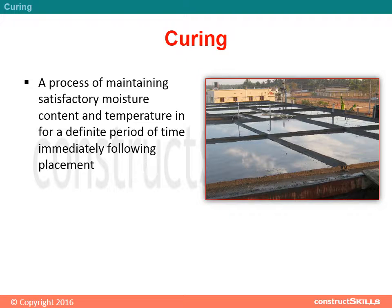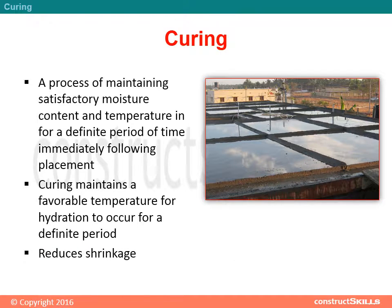Curing is a process of maintaining satisfactory moisture content and temperature for a definite period of time immediately following placement. Curing maintains a favorable temperature for hydration to occur for a definite period.